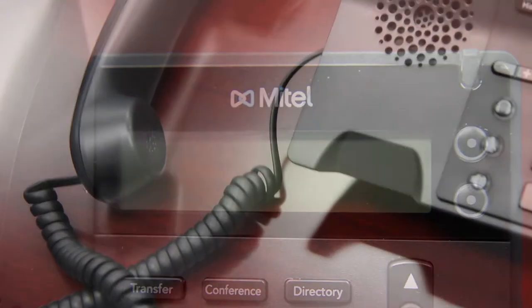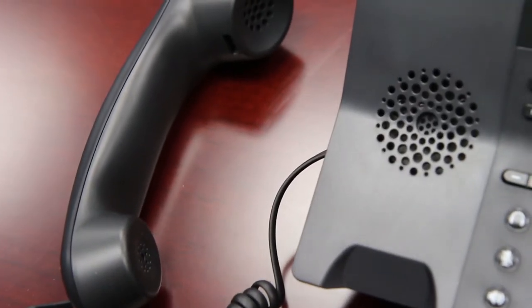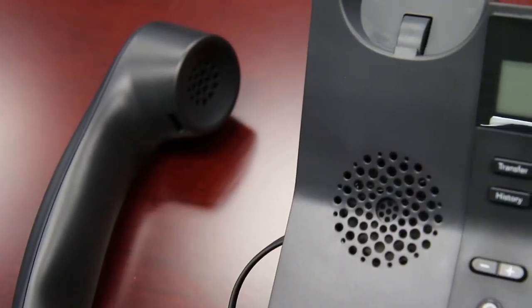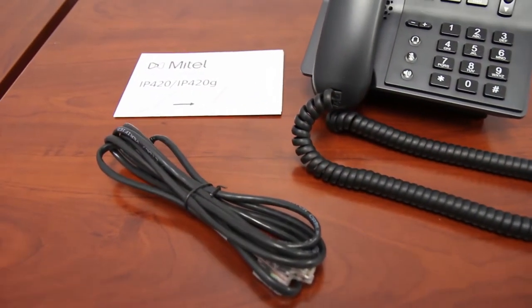This phone is compatible with SIP protocol and the following specifications. Unlike the 420G phone, this model has an integrated 10/100 Ethernet switch for more economical deployments.